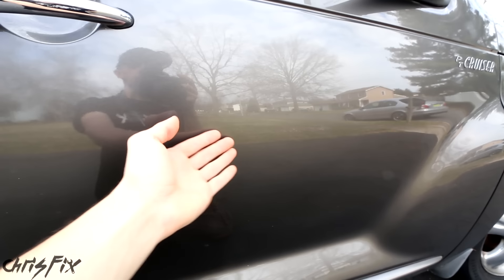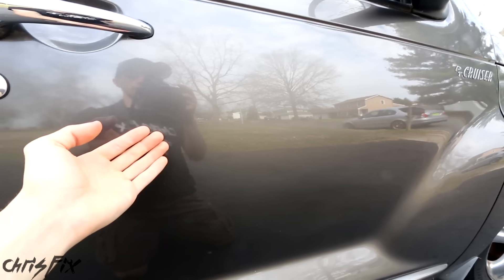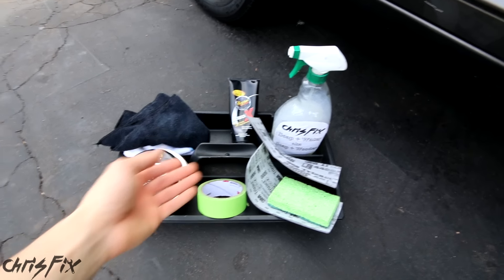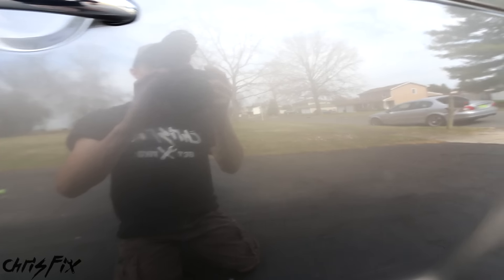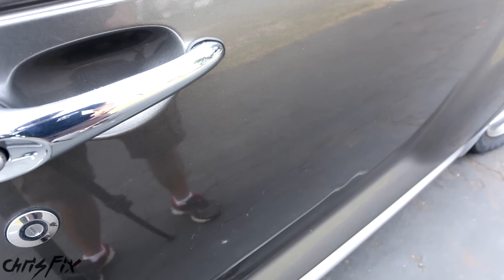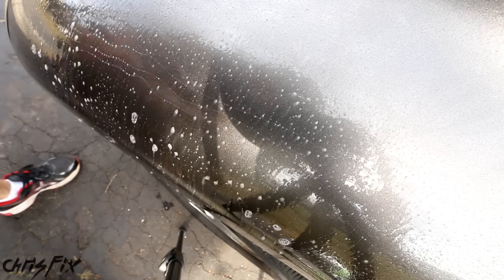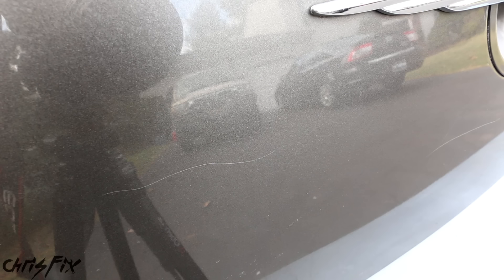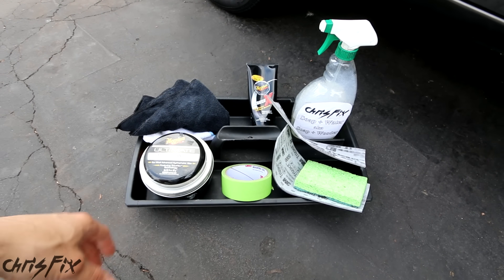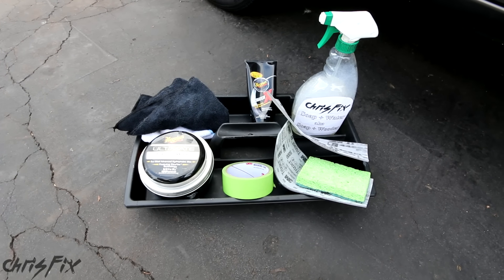The best part about this is you at home could do this. I didn't use any special tools — it's water, sandpaper, polish, wax. That simple, and then you get results like this. Check out this before and after. Scratches happen no matter how hard you try to avoid them, and now there's no reason to get upset because you know how to remove them. Hopefully this video was helpful, and if you're not subscribed, consider subscribing for more automotive videos. The products and tools I used in this video are linked in the description so you can easily find them.